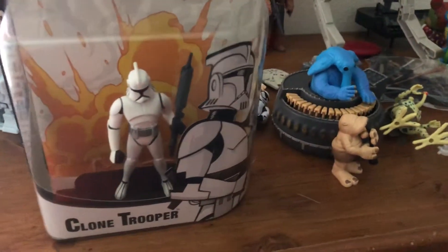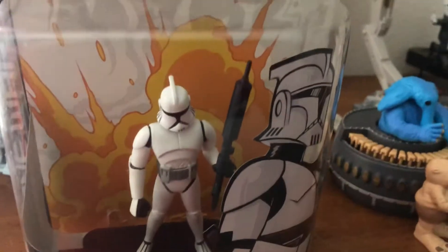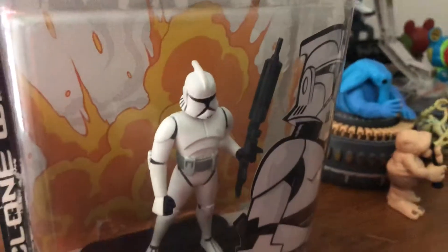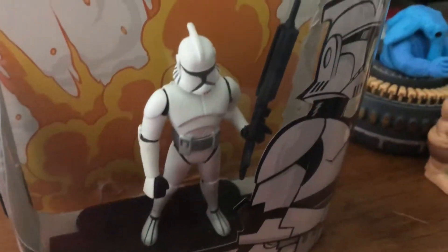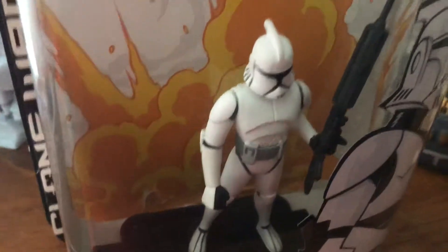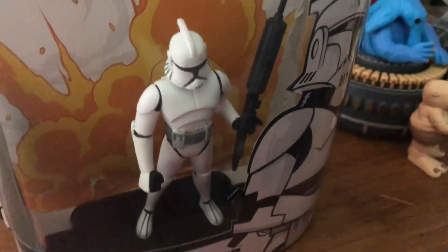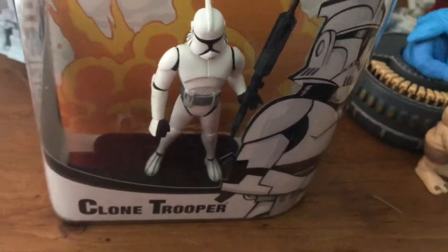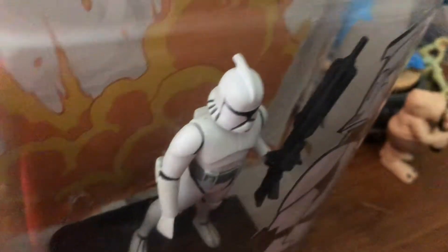This figure was released sometime between 2003 and 2004, because this is a Phase 1 Clone Trooper. What makes this a good toy to display and not to play with is he's very limited on articulation. His legs don't move very well, and he doesn't hold his gun very well — that's not how he's supposed to hold it.